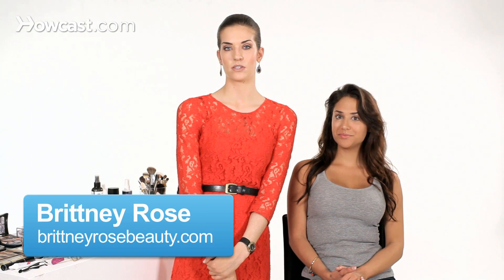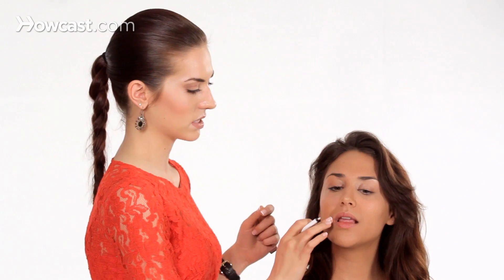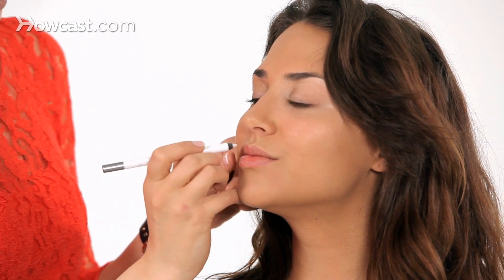A lot of people have issues with their lipstick fading or feathering, so here are some tips to prevent this. One of the main things I like to use is a lip perfecter — basically just a clear lip liner. What's cool about it is you can either line the outside of the lip to prevent feathering, or you can prime the entire lip with it. I'll show you a little bit of both.